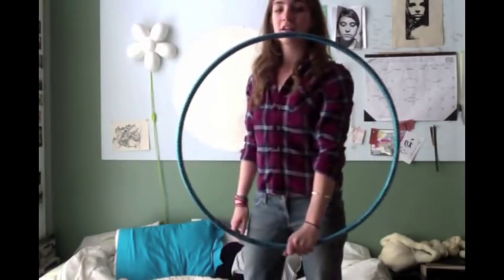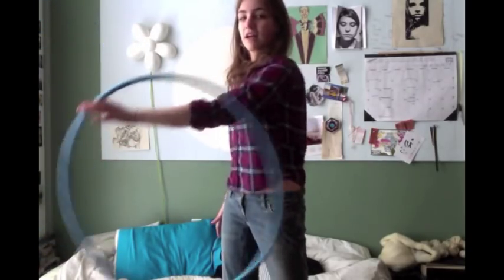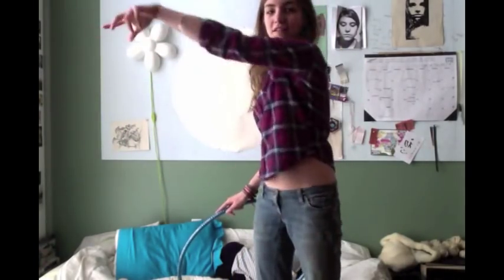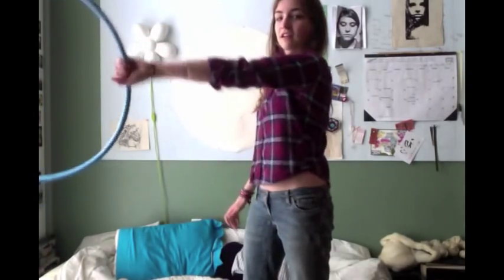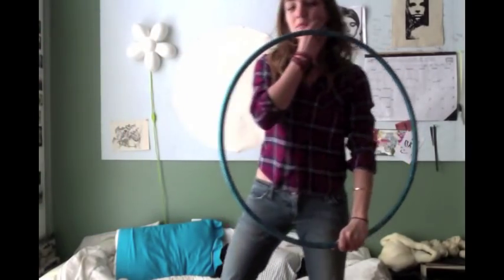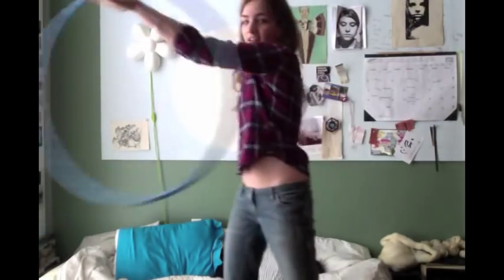As you get more comfortable with it, you'll be able to make a more fluid motion. What I tend to do is pop it out and then start bringing my arm down as I'm grabbing it. I really do emphasize doing that with your wrist because it allows the hoop to go a little bit more smoothly. What you really want to do is exaggerate that arm movement because that's what makes it pop out — at least brush your arm out and that is gonna get that popping effect.